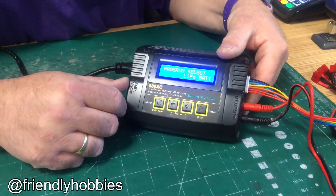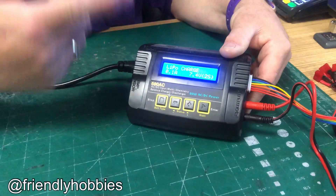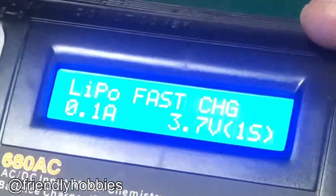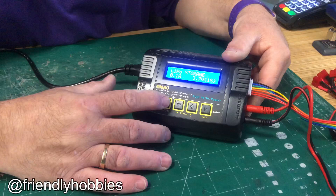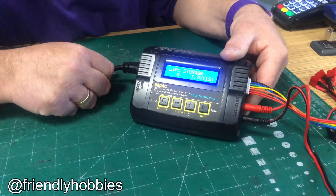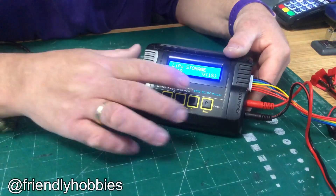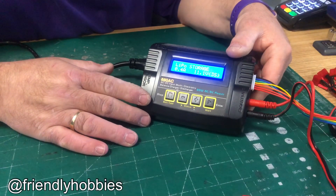To go into LiPo mode, press start and you're on LiPo charge. In this LiPo area you can do different things: press the increase key to go to balance charge, fast charge, or storage charge. For storage charge, press start — it asks how much amperage you want. When the value is blinking you can change it up or down, and start locks it in. I'll set it to a 3-cell and lock it in — now I'm ready to do a LiPo storage charge.